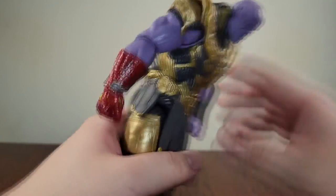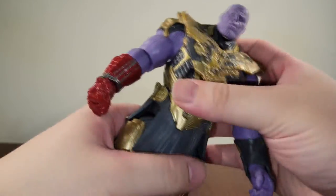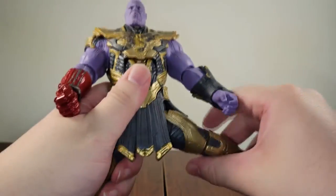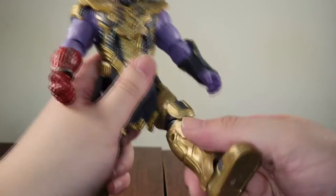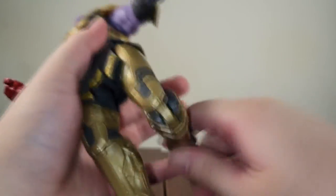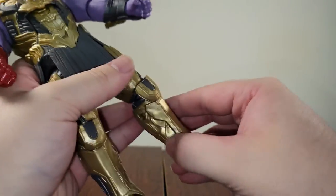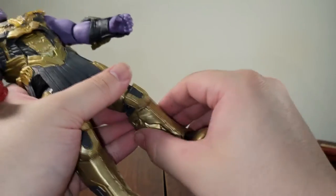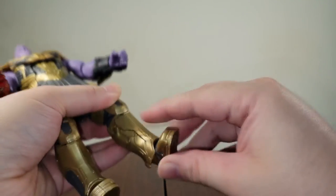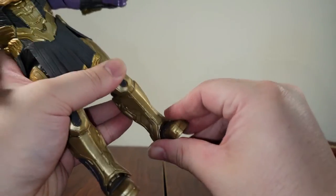He's got an ab crunch — goes down about that much, goes back about that much. He does not have a waist joint, so he can't twist around — just up and down. His legs kick out about that much, not 90 degrees. They kick forward a lot — they do a really good job with kicking forward. Back about that much. He does in fact have double-jointed knees, which is freaking awesome. There's no thigh joint in the legs at all. The foot kicks down about that much, kicks up about that much. There is an ankle pivot, though it is hindered by the plastic there.